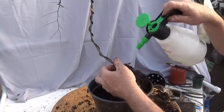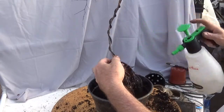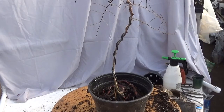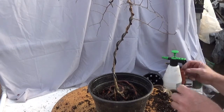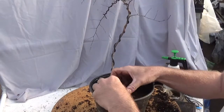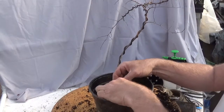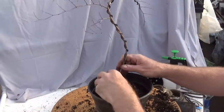And there's my chance to insert a little piece of foam — or if you have it, aquarium air hose works really well. So I'll put that between the wire and the root so I don't have to worry so much about scarring the root.